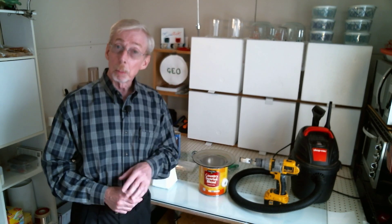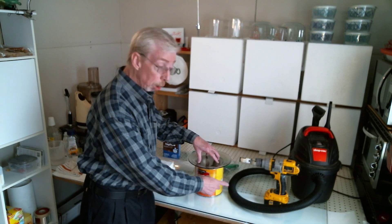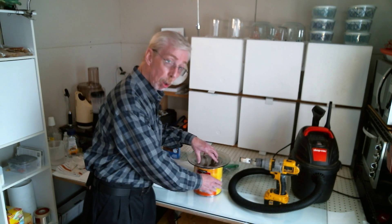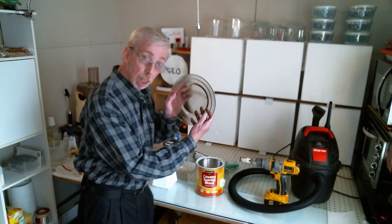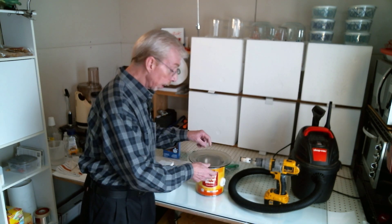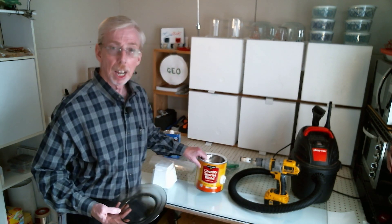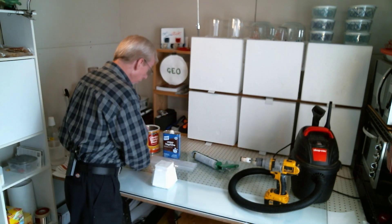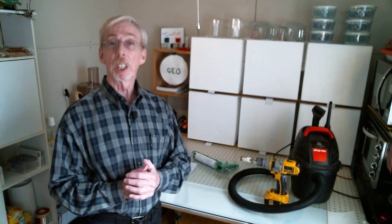What we did there was poke a hole and then seal it up with silicone — a seal on top with a plate — so that we could watch the air bubbles come up. And that worked great.